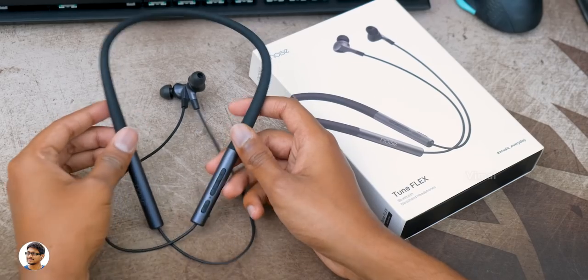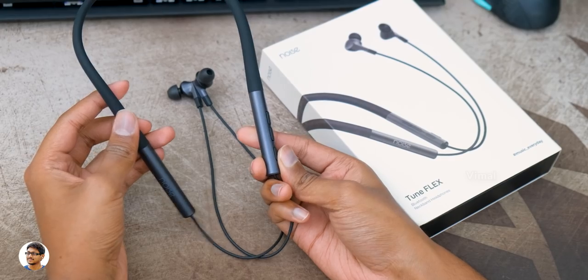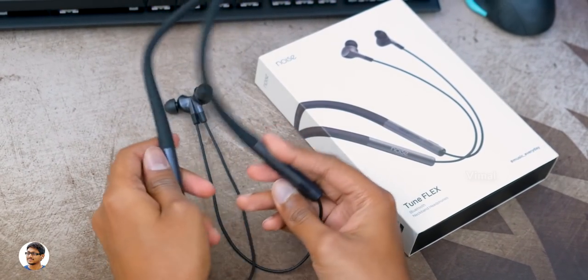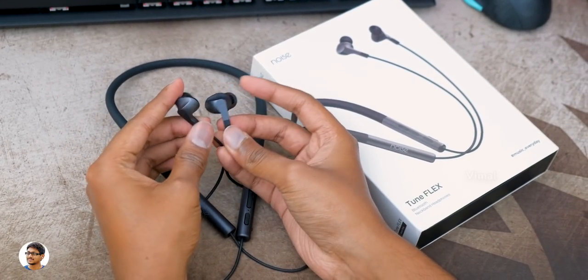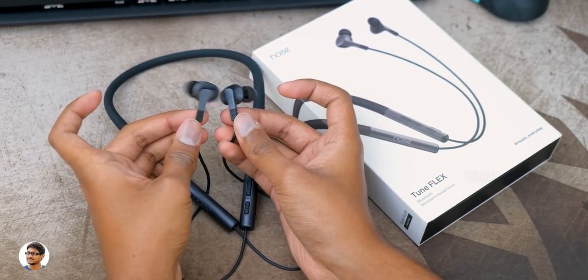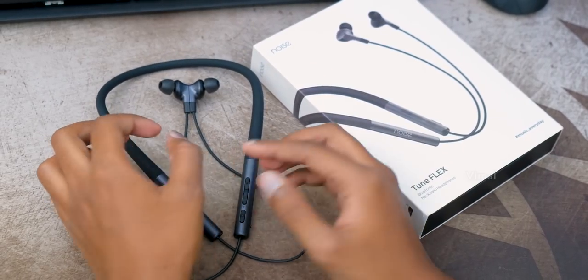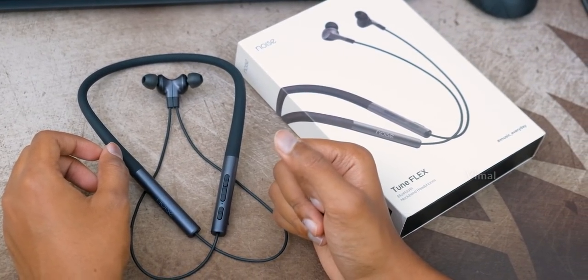So that was my review on the new Tune Flex earphones from Noise. They're good neckband earphones for the price — the design is good, they're super flexible, offer good comfort and audio quality, and the battery life was also great. These earphones cost around ₹2,199 — I'll leave a link in the description below. That's it for today, hope you enjoyed the video. Make sure to give it a thumbs up and subscribe for more videos!